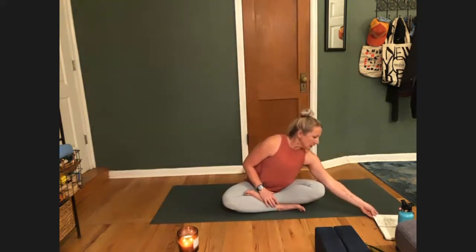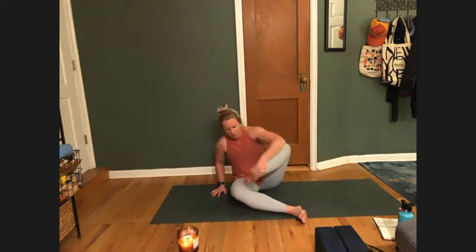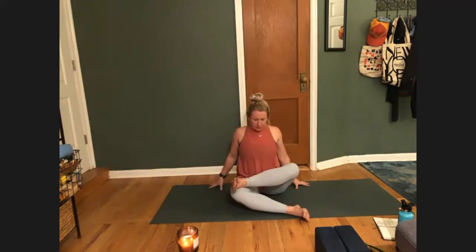We're going to start in Agni Stambhasana. As I said, hips class today — hips and low back, all around the pelvis and the base of our spine. Take your left leg, bring it in front of you, flex your foot, and bring the right leg over top so that your shins stack like logs on the fire. You can pull your glutes back if you need to.